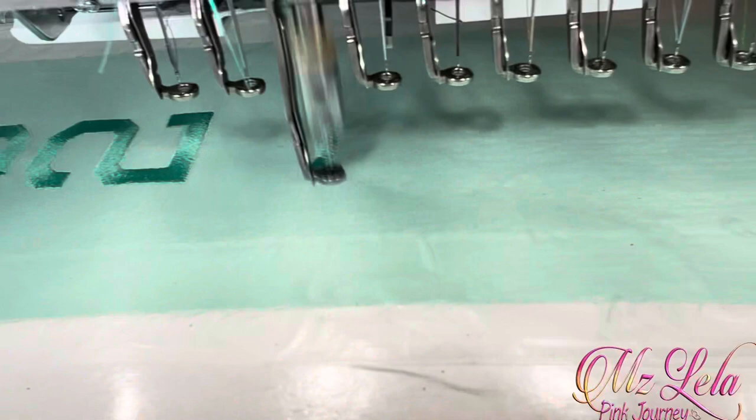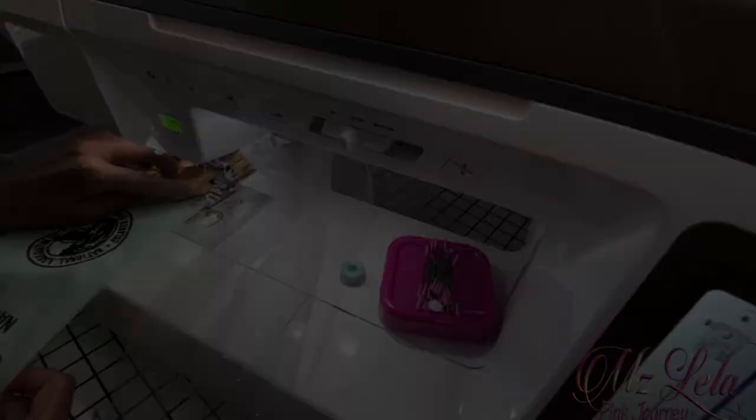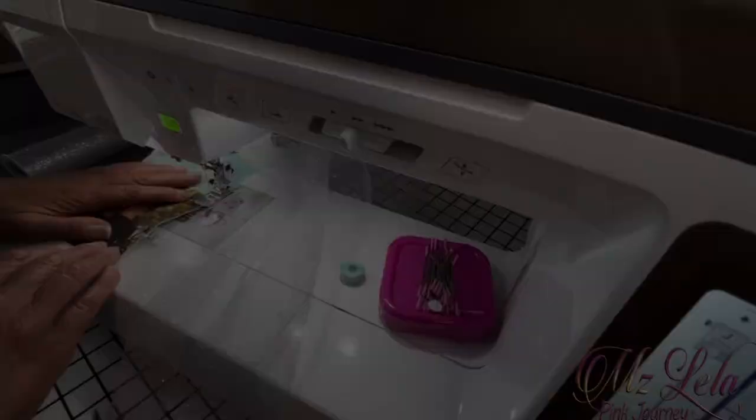Afterwards, I laid all those parts out and figured out how I was going to put this together. Then I sewed her photo onto the stole using my Baby Lock Core sewing machine.